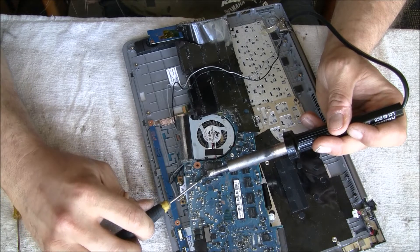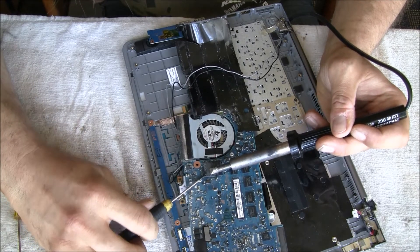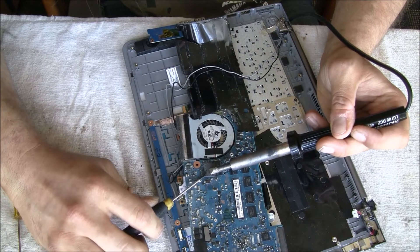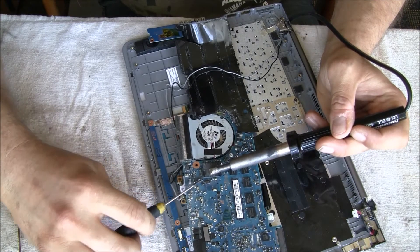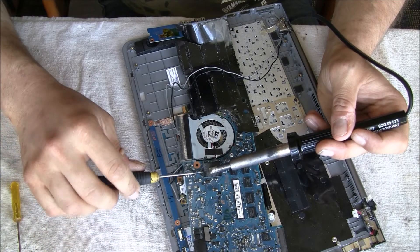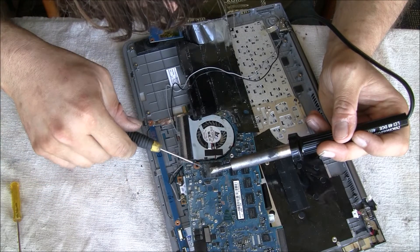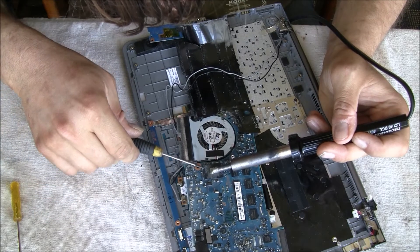When taking out the mainboard, I didn't want to disconnect the keyboard from the mainboard, so I left the cable inside and just turned the mainboard around while it was still connected. Then it's basically about heating up the top of the ISSD chip.